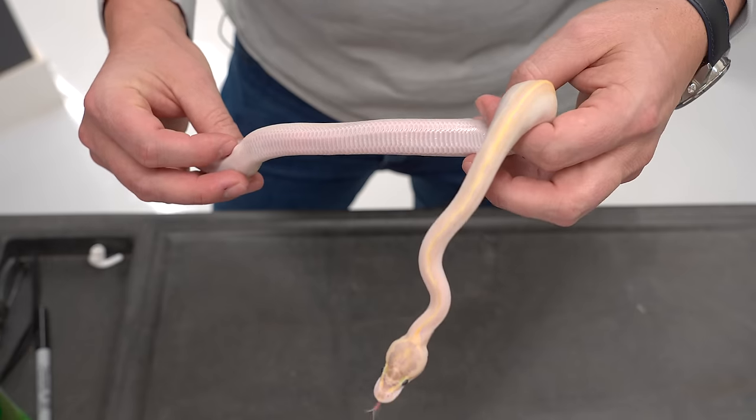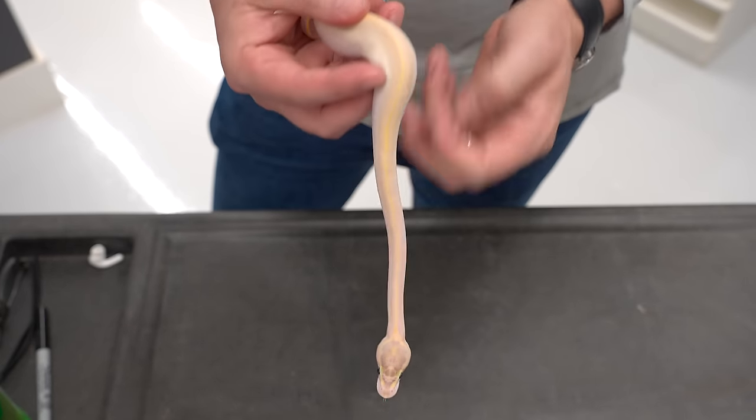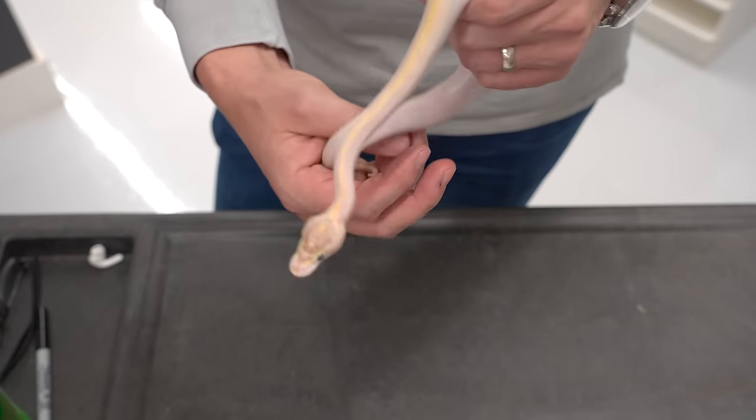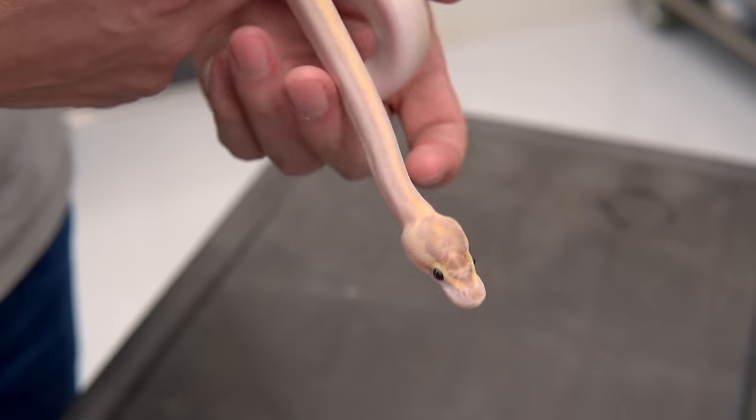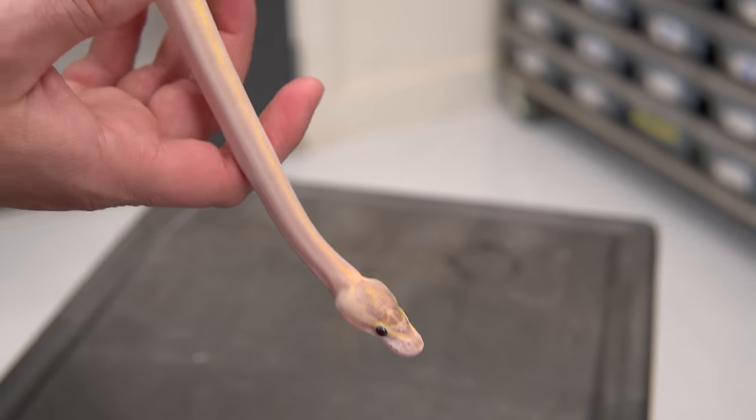There are no remnants on the belly of that yellow belly checkering, and you can still see the full pattern of the head. It's not the same as a blue-eyed Lucy or black-eyed Lucy, where the snake is pure white. So now we're going to see how yellow belly interacts with some other basic incomplete dominant genes, starting with pastel.